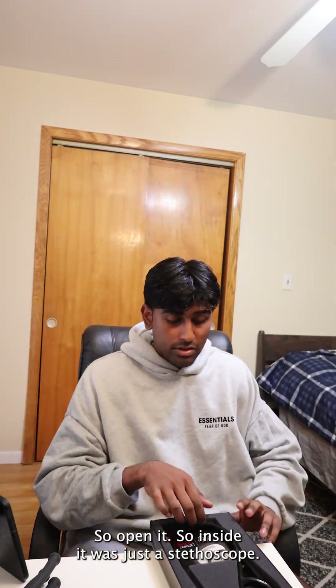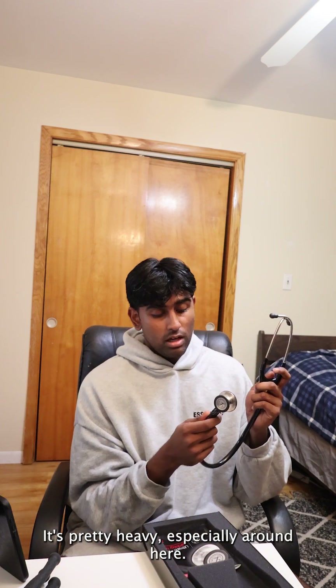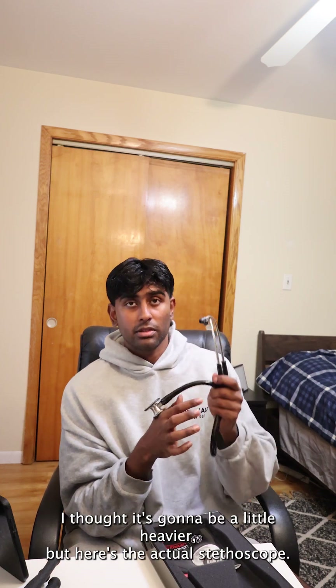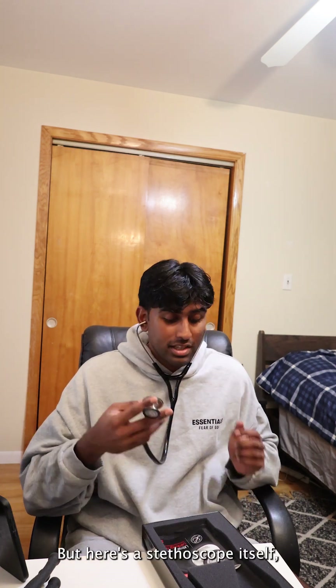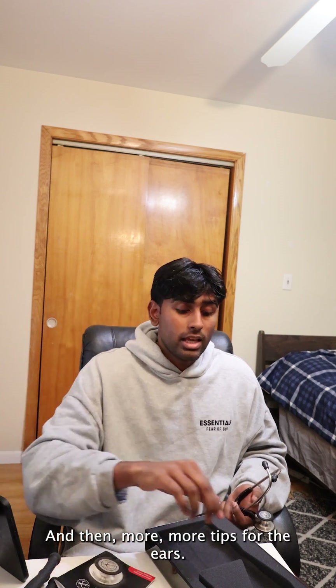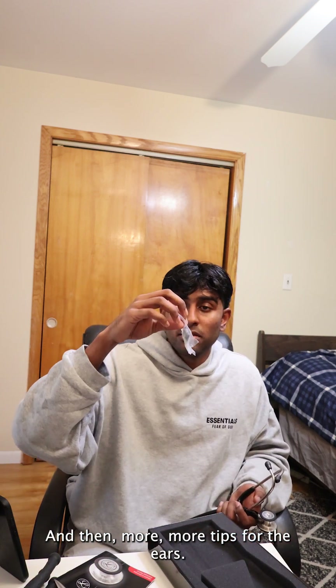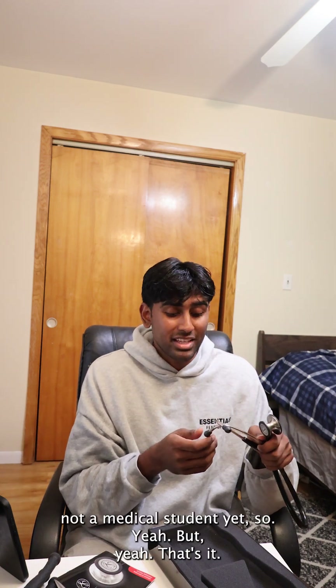So inside, it was just the stethoscope — I just put everything back as it was before. It's pretty heavy, especially around here. I thought it was gonna be a little heavier, but here's the actual stethoscope. I'll put it on. I do not know how to use it yet, like properly, but here's the stethoscope itself. And then we have an instruction manual right here, and then more tips for the ears, and another piece of padding for the actual stethoscope, I believe. I could be wrong on a lot of this — I'm an incoming medical student, not a medical student yet.